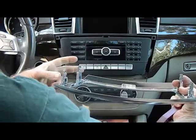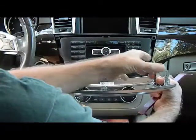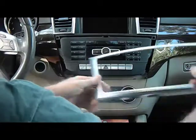There are four clips: two on the left, two on the right, and a guide pin that goes in the center here at the top.